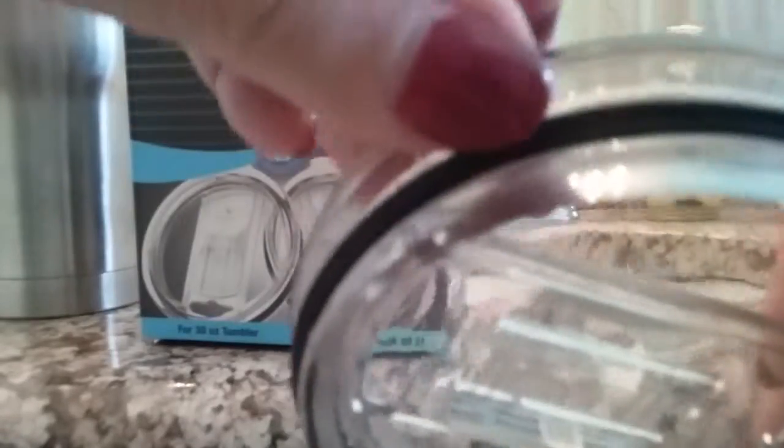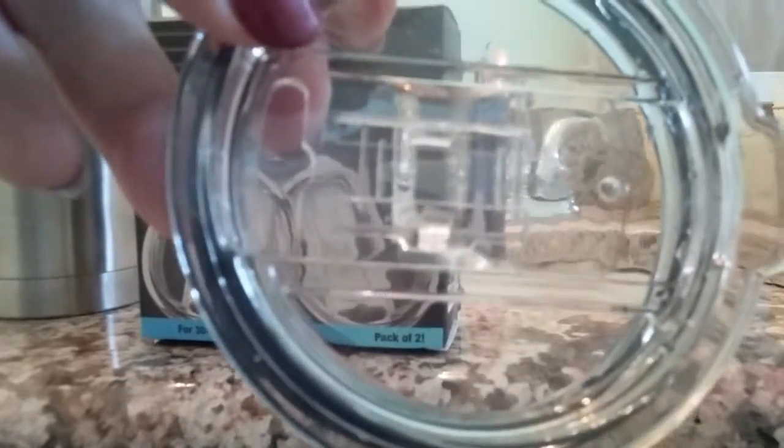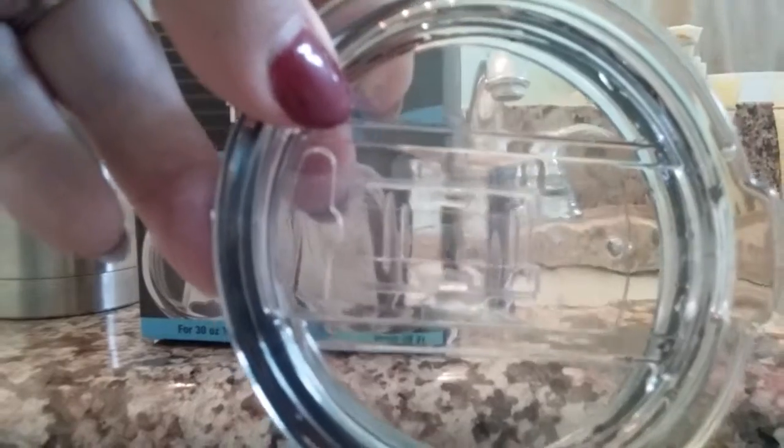It does have a good rubber seal on it and fits all of my stainless steel tumblers really well. Now I want to show you how it does still leak even when you have it closed all the way.